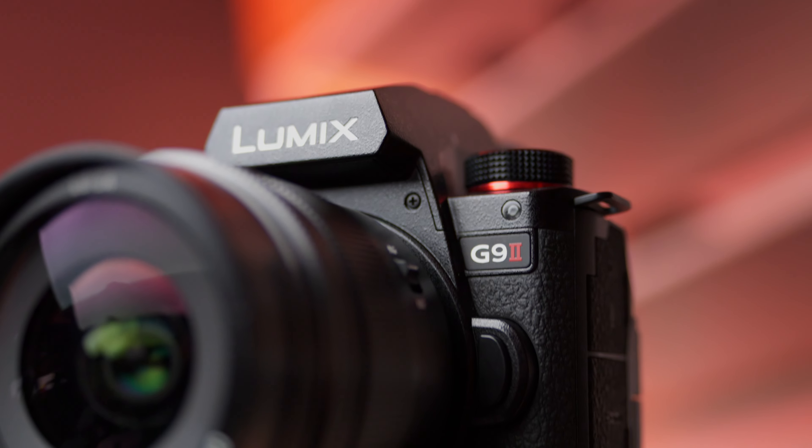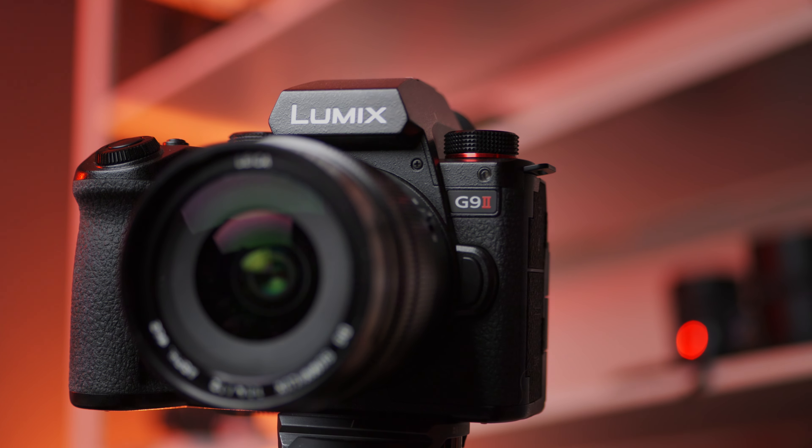What is the secret to getting maximum bokeh out of your Lumix G9 Mark II or any other micro four thirds camera? Today we'll talk about the beauty of bokeh and just how much of a full frame look you can squeeze out of the smaller sensor.